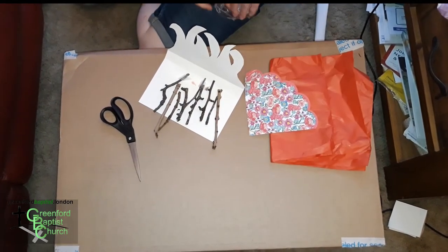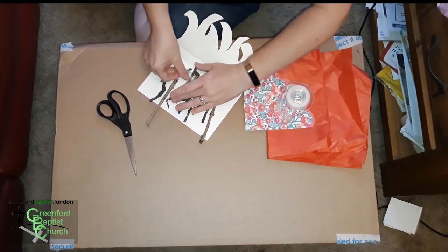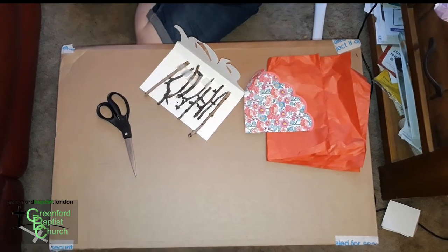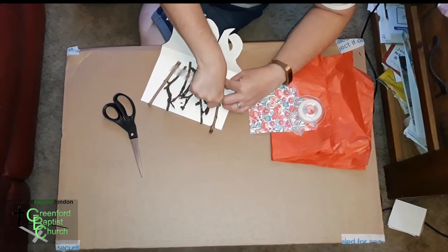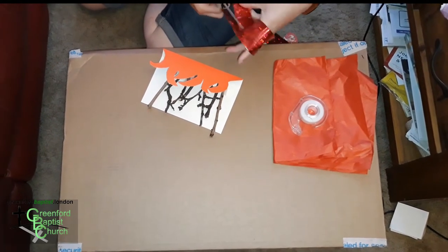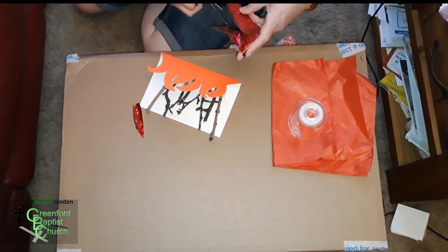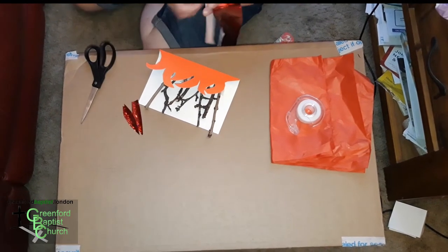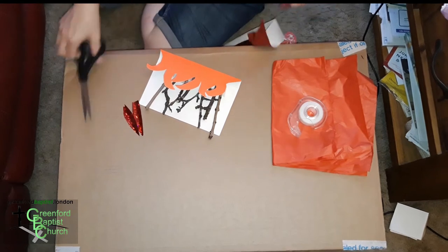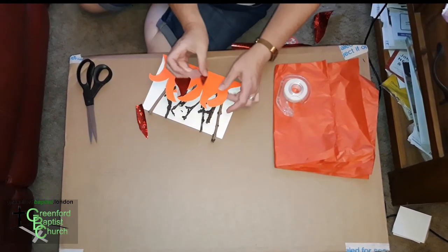Stick the twigs in. Stick another one down and get that end one stuck down. Then next we're going to create some more flames. I have some old wrapping paper — we're going to cut out some flame shapes. You might want to get your mum or dad, or an older brother or sister, to help with the scissors. Once done, we're going to tape them on to create the fire. This will make our burning bush more burning.